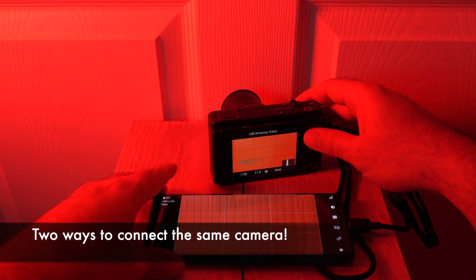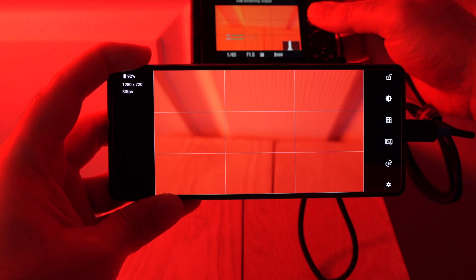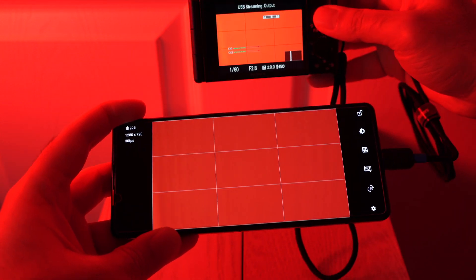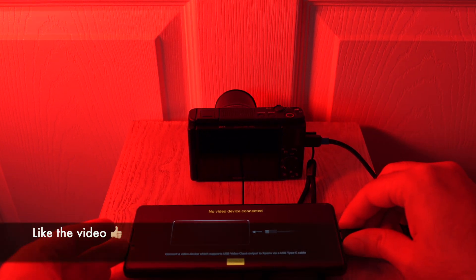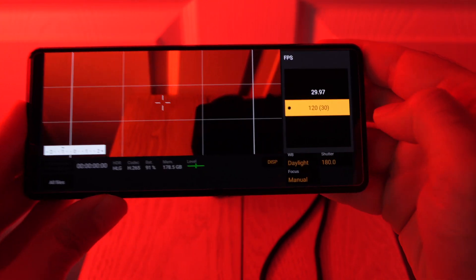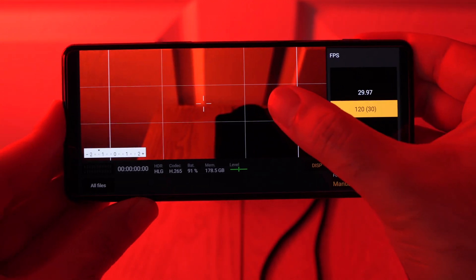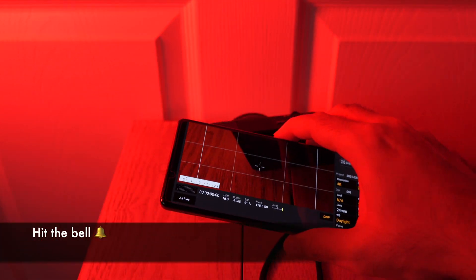Overall, the external monitor app is quite impressive, and I would expect this to be coming to more Sony cameras in the near future. It is nice to see Sony bridging the gap between connectivity of smartphone and camera. More videos are coming on the Android 11 update, including a close look at the 4K 120fps mode and how it compares to the competition. If that sounds interesting to you, make sure you are subscribed and hit that bell icon. Thanks again for watching, and I will see you in the next one.